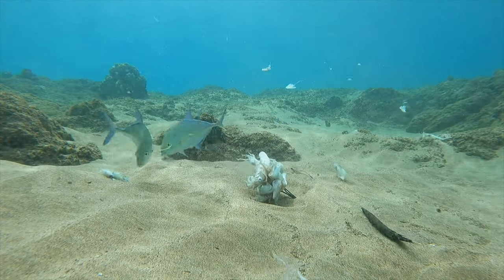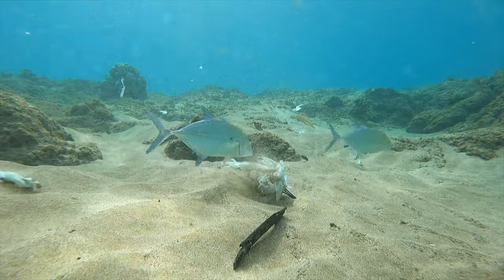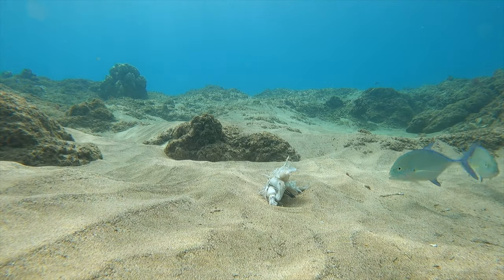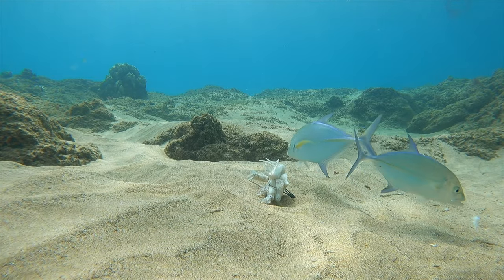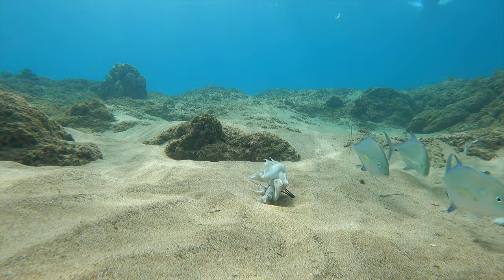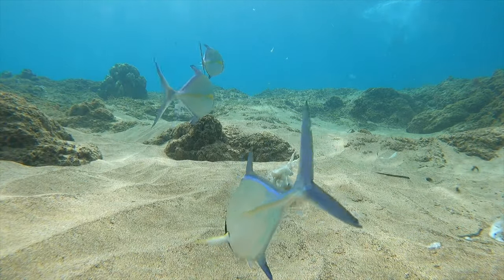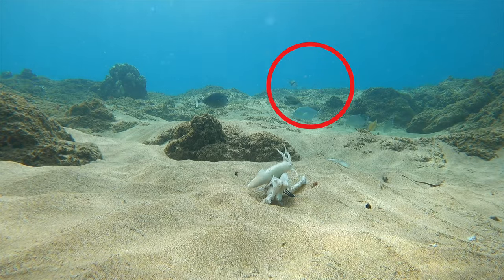They're hardly eating anything — they could easily snap up all those little pieces drifting around but they just suck it up and spit it back out. The third one joins them, the school gets gradually larger, and then I swim off.